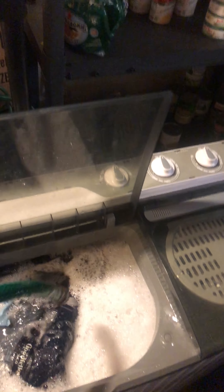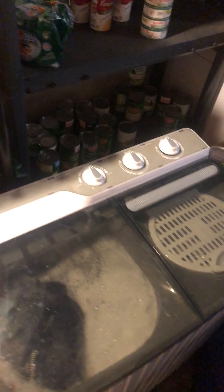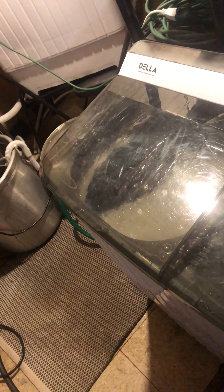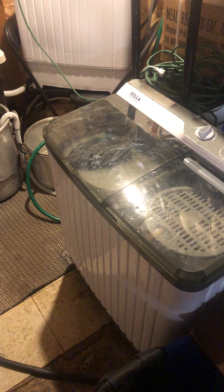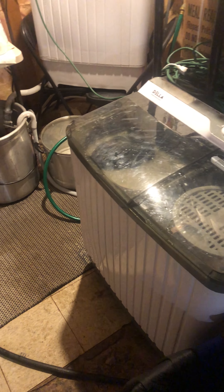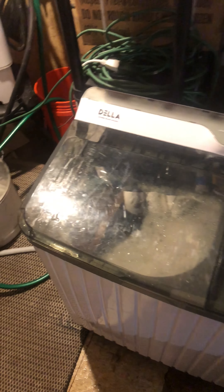You saw me put four pair of jeans in. I already gave you my size so you know they're big jeans — not scrawny little pansy jeans. I've done a few videos but never putting enough clothes in to give you the full perspective of what this machine can do. I actually like it.